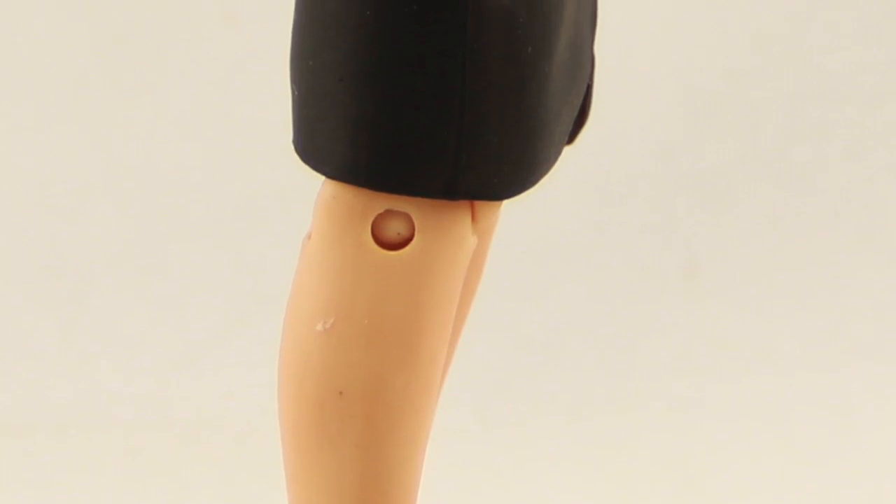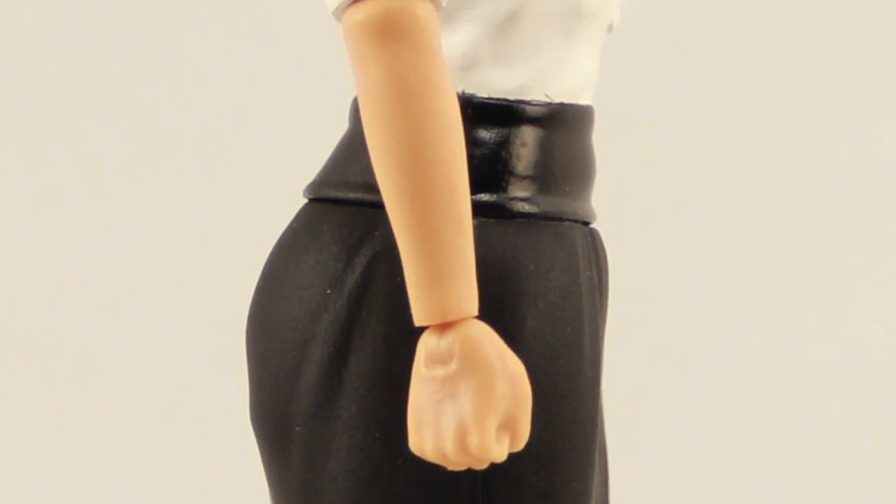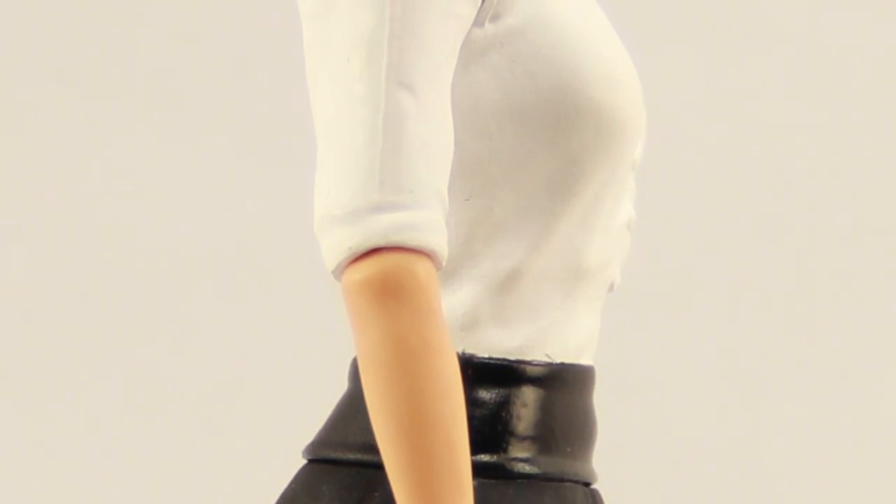Overall, I like the figure. My only real complaint is with the glasses — I don't like how the yellow on the frame came out looking. But otherwise it's a pretty nice-looking figure, and if you want to take those glasses off, you can do that pretty easily.